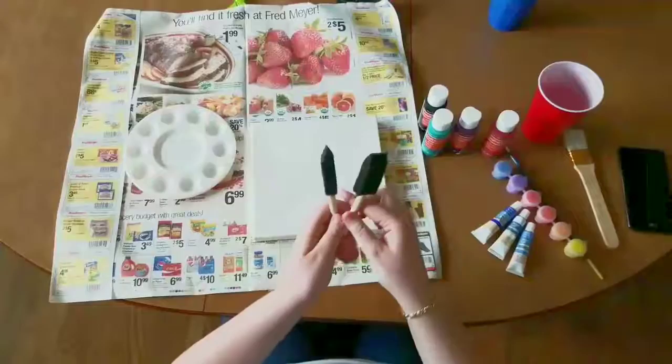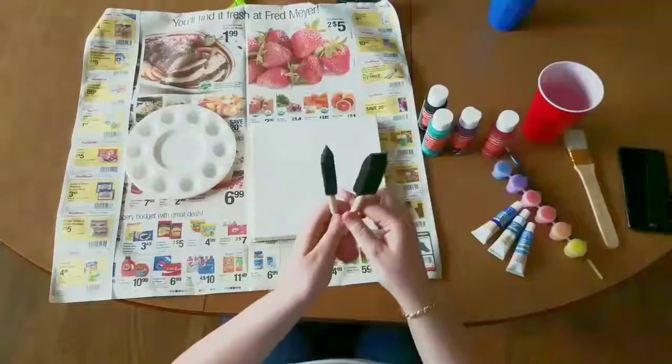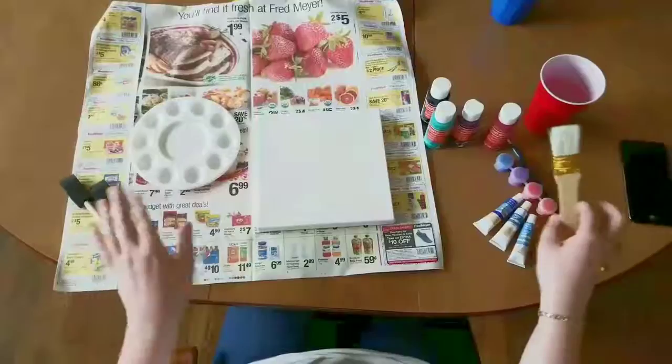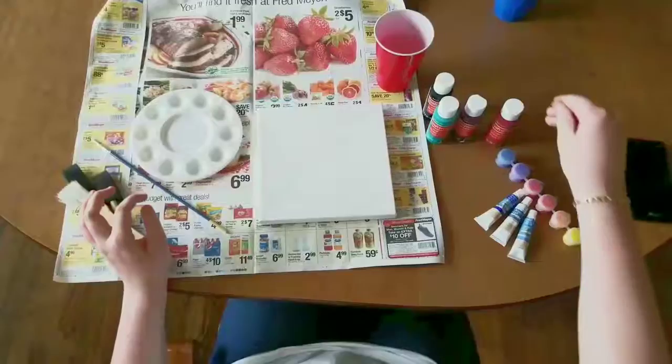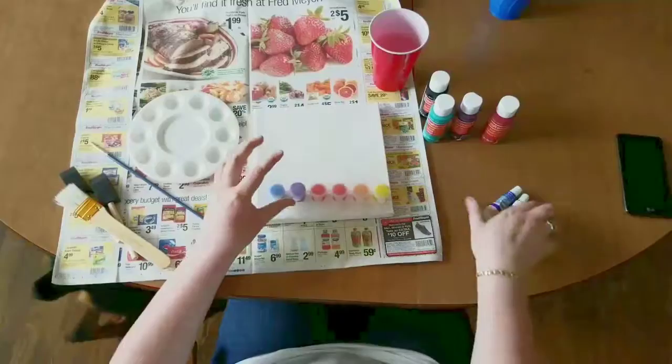Some sponges — you can have as many as you want because it might take a couple depending. A big brush, some old paintbrush that maybe you don't use anymore. Some paints and water. I'm using acrylics — I'm using liquid Artist Loft paints and Craftsmart.